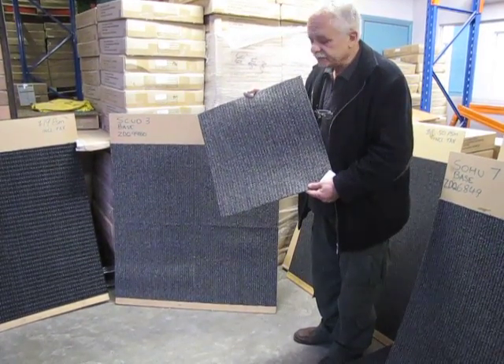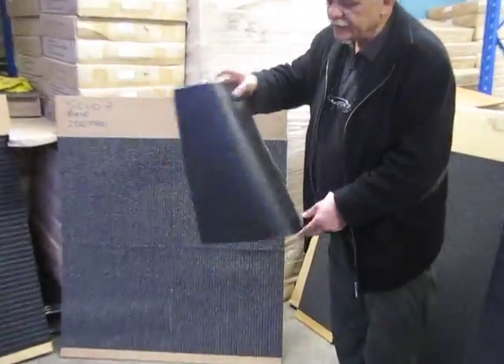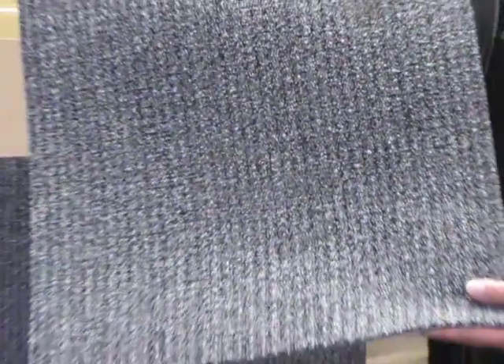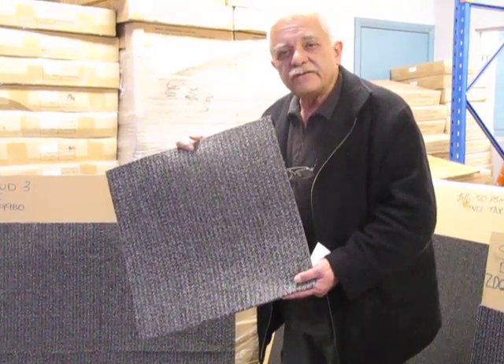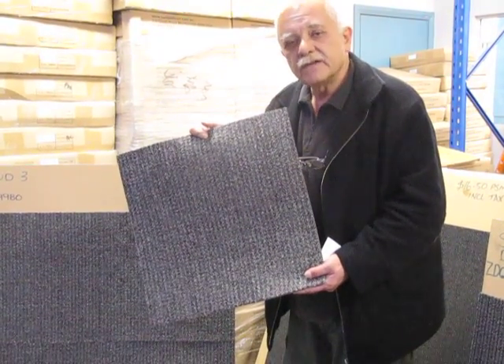Keep in mind they are all commercial grade carpet tiles. Fire certificates are available upon request and after your purchase, which means they can go into any form of building — whether it be a church, an office, a home, a shop, whatever it may be. Again, please call 951-987-85 for any questions you have whatsoever. Thank you.